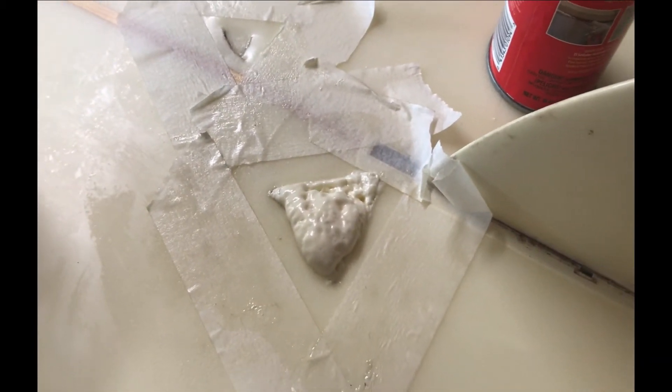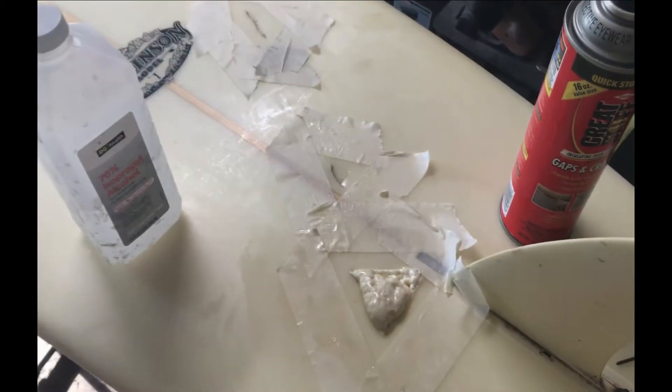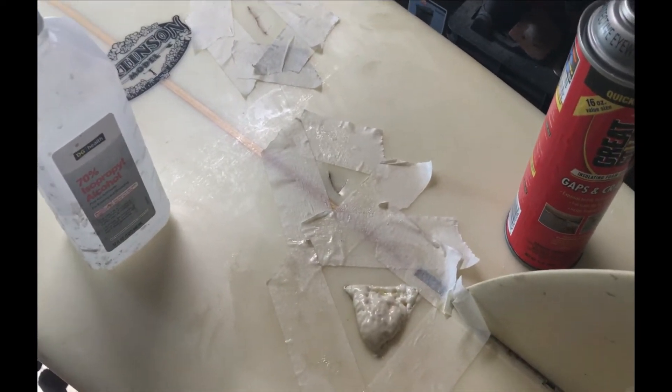This is going to work out — heavy ding repair, big old deep stuff. Here we go.